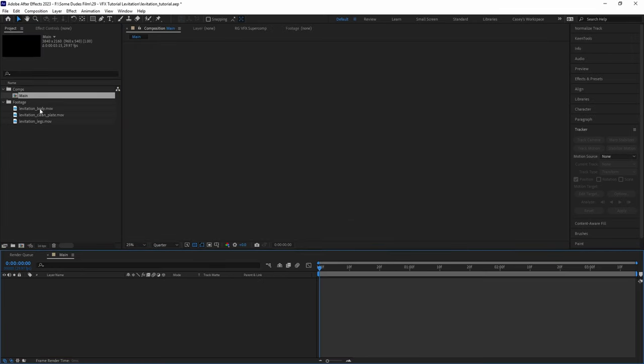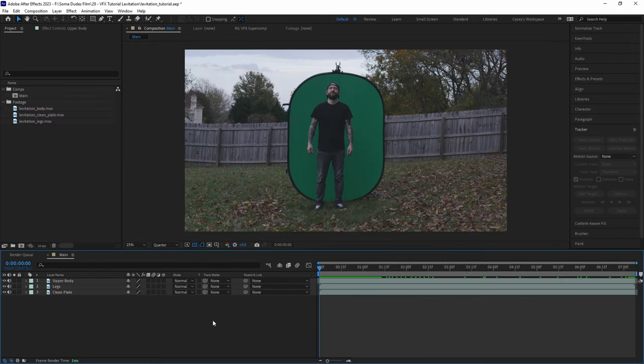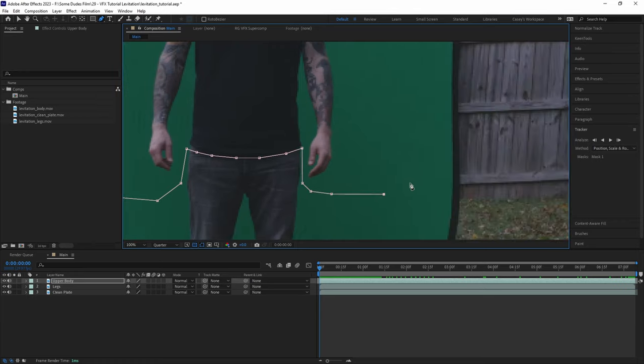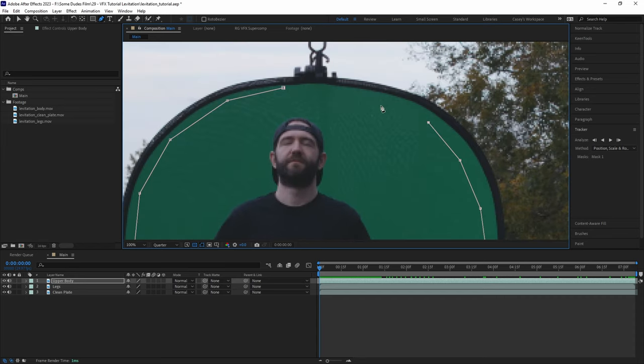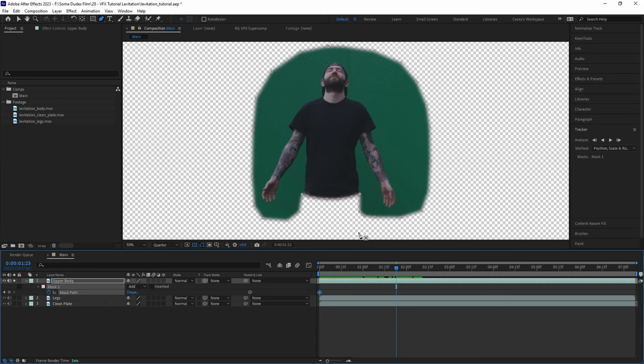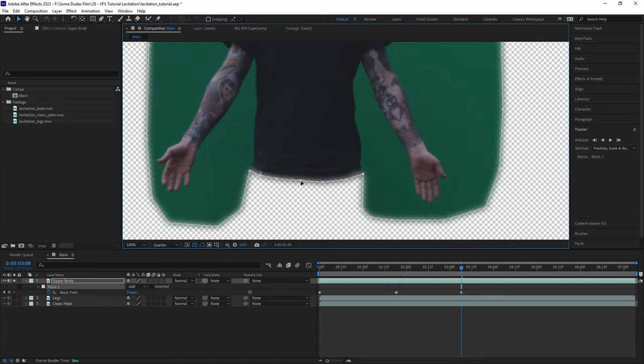Now that we have our three shots ready to go, we can hop into After Effects and start the composite. We'll create a new comp and drop in our clean plate and our two green screen clips. Starting with the upper body clip, let's draw a mask around the subject, leaving enough room for the arms to come out, and cut it off around the belt line right underneath the shirt. We'll add a little bit of feathering — something like 20 for now — and then animate the mask path a bit to make sure that it stays close to the shirt line and out of the way of the hands.